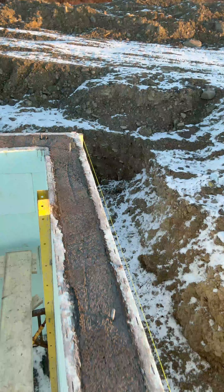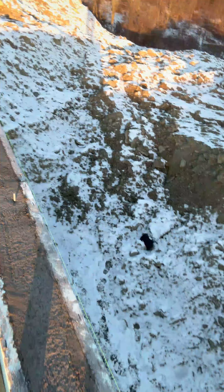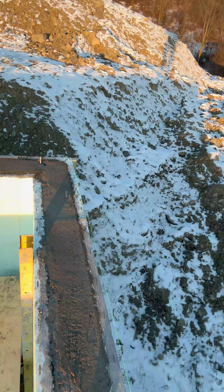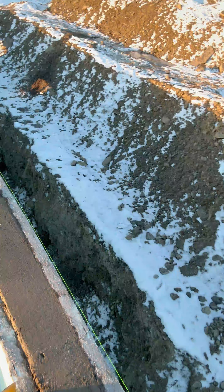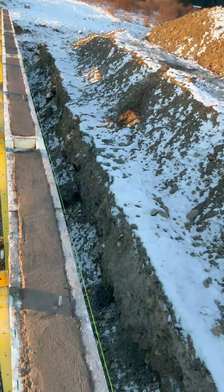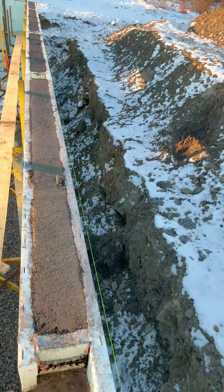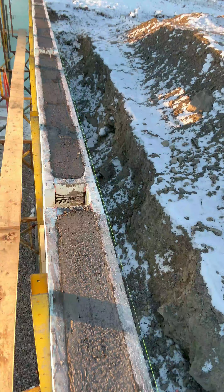Total pour was 103 yards. We had to order extra for the concrete pump, so back out probably two yards for what was left in the pump. As you can see, the walls are all nice and straight and set.